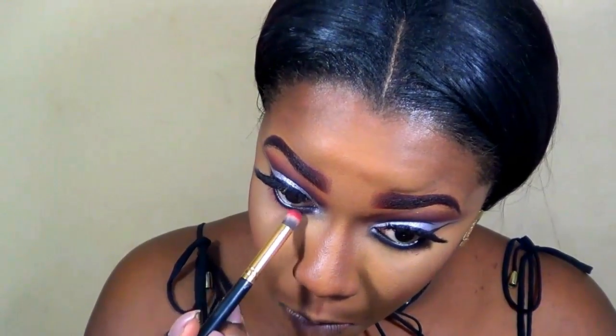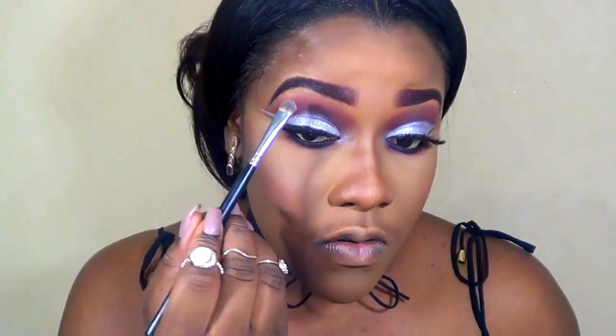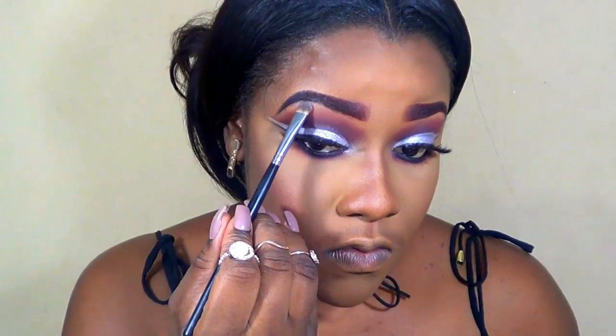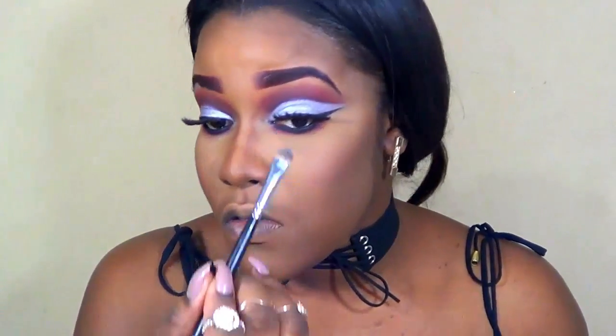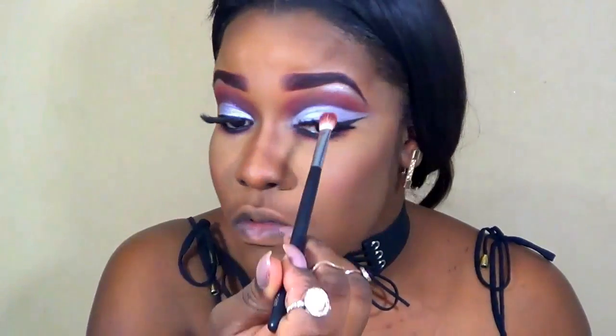Now I'm defining my lower lashes using the same crease color, blending underneath the lashes and going over all the eye work. For the brow bone I'm using the same Forever 21 shadow from the eye, blending it right on top making sure there's nothing harsh and it's seamless. For mascara I'm using the Forever 21 Love & Beauty mascara — I love this for the lower lashes — just adding it to further intensify the look.